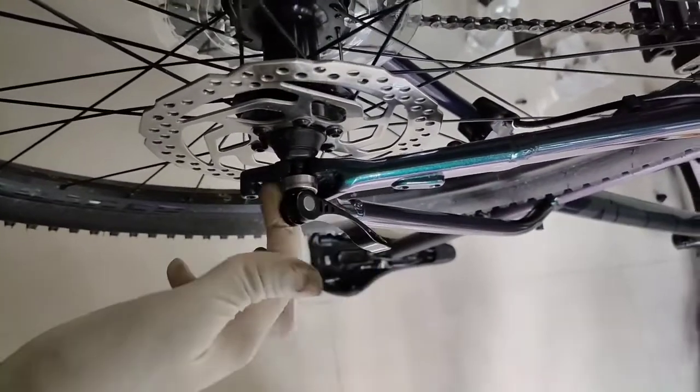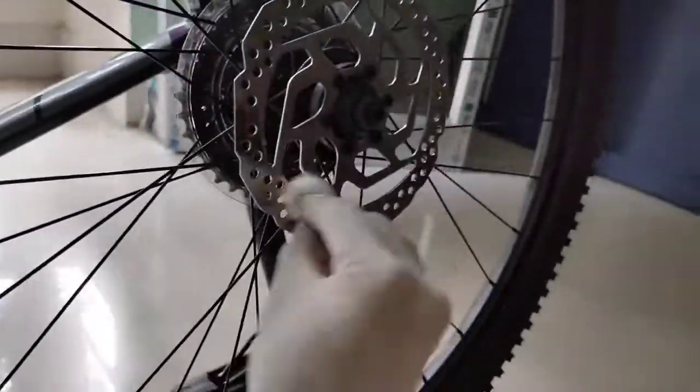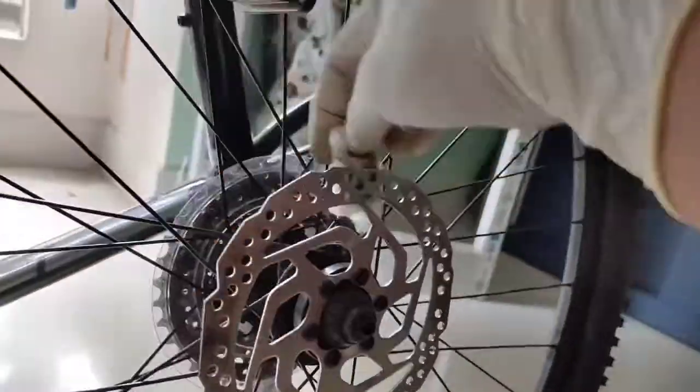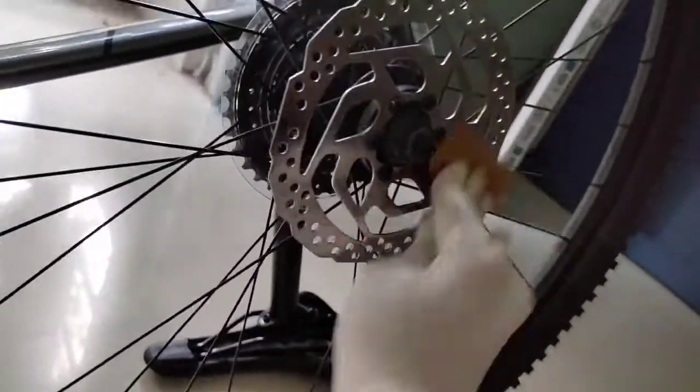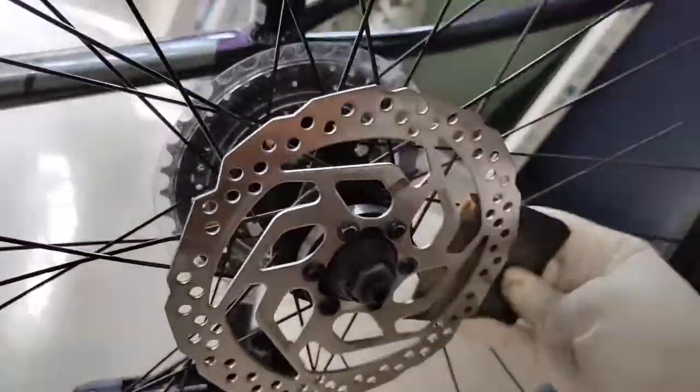Take the wheel off for convenience and redo the last three procedures on the rotor: dab a cotton ball and wipe off the contaminants, scrub with sandpaper, and wipe again. While scrubbing with sandpaper, make sure you do it in one direction only until a satin finish appears on the rotor, just like a new one.